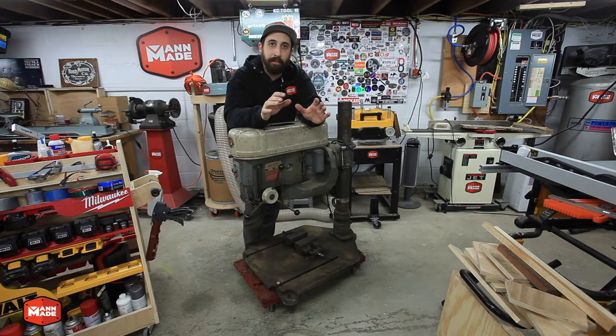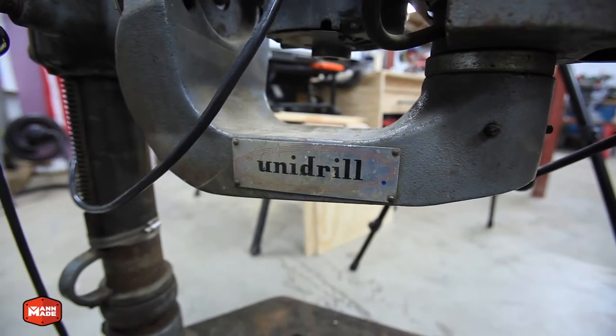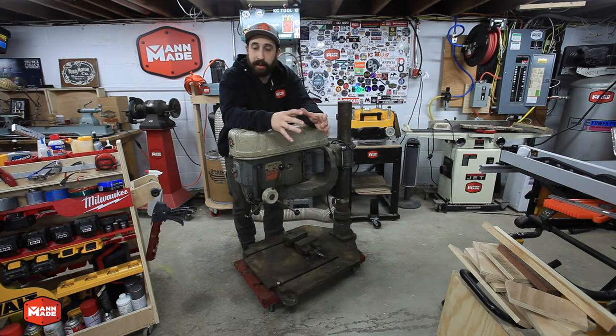So this is a Rockwell Unidrill. What's unique about this as opposed to a traditional drill press is that there's an additional arm, an additional knuckle right here that allows you to have a lot more freedom of movement. On a traditional drill press, the head is fixed on a column and that column sits either on a base that's on a table or on the floor, and then you've got a drill press table.